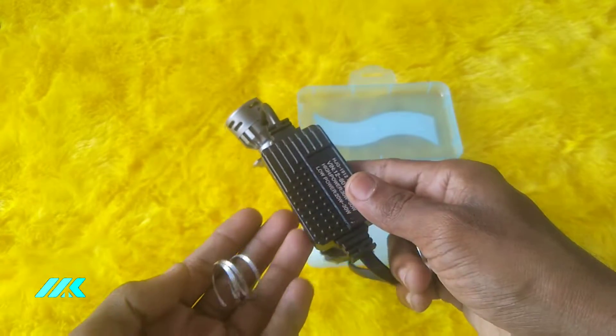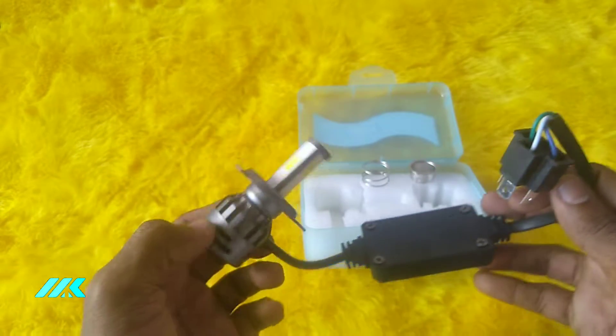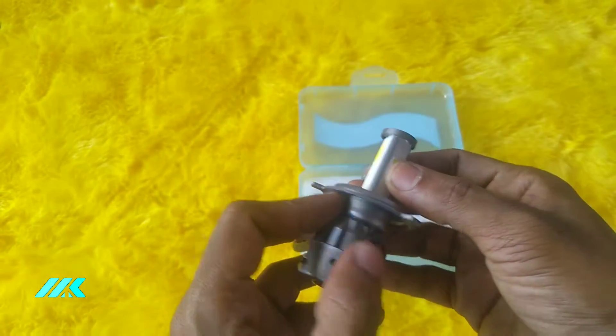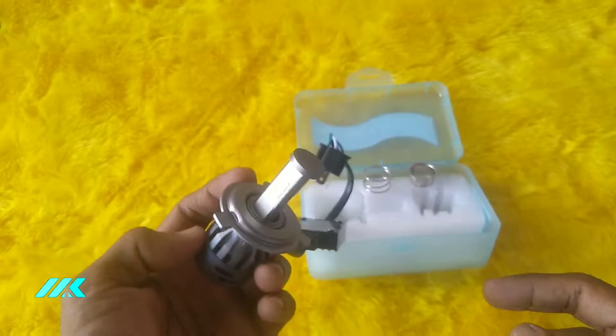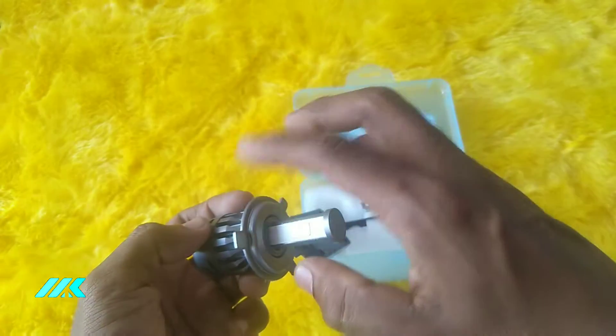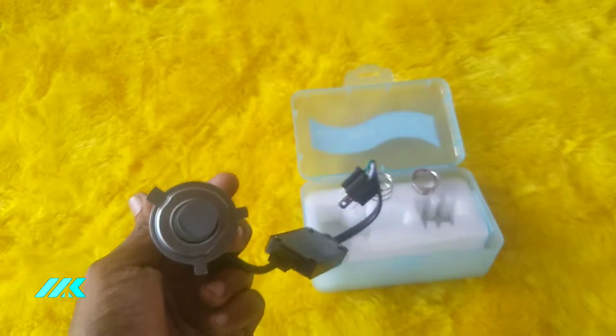We can get two extra accessories. This is the unboxing review. Now I'm going to fit it in my RTR 200. Here we can get 3 LED bulbs — 2 low beam and 3 high beam.